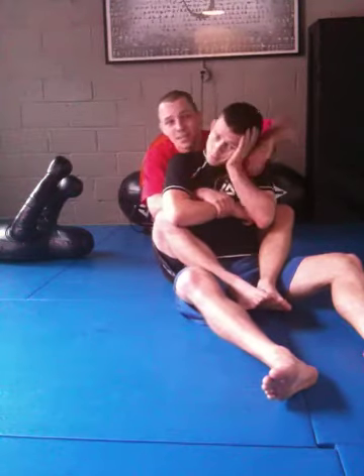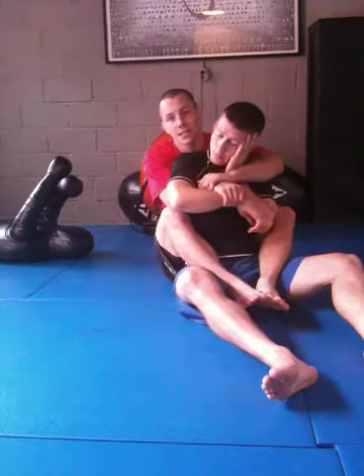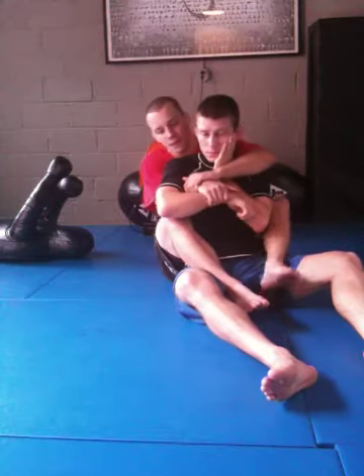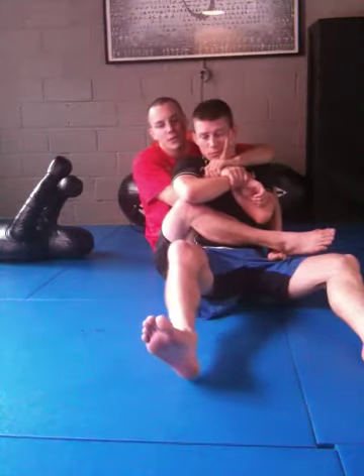If he gets his hands inside it's going to be too much work. So instead of fighting for the choke, I'm going to put my other hand right on top of my wrist here. Now instead of going for the choke, I'm going to attack the arm. When I go to attack, I'm going to bring my left foot to the hip. My right foot is going to cross over top, so there's no threat on the footlock.